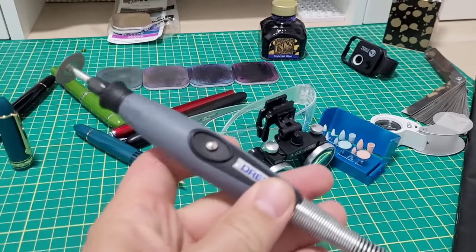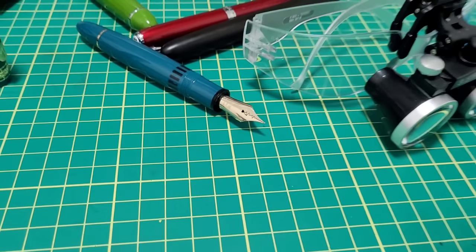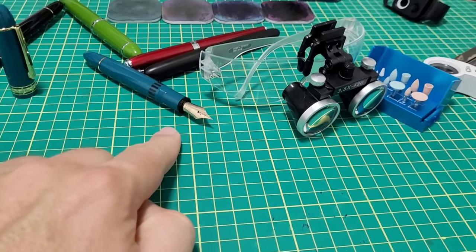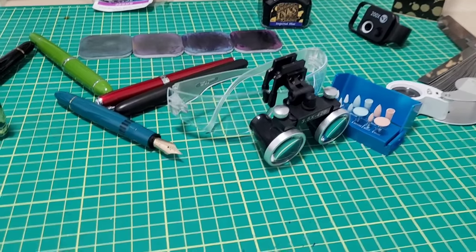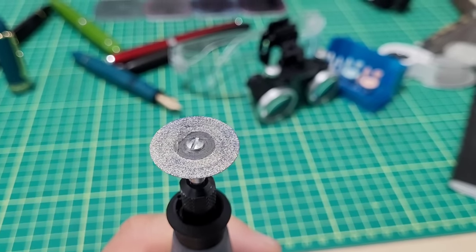I'm all set up here ready to go. I have my Dremel and a gold nib fountain pen — this is the Wingsung 630 with the 14 karat gold number eight size nib. It writes quite well but I want to change how it writes, so you've got to do some work. This is what the little Dremel tool here is for — I'm going to grind down the tip of this nib.